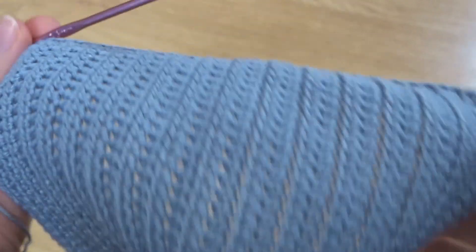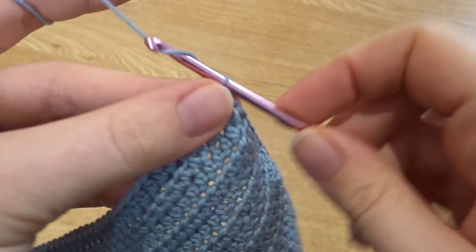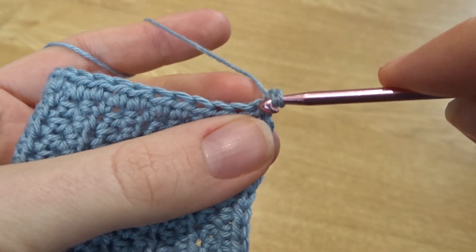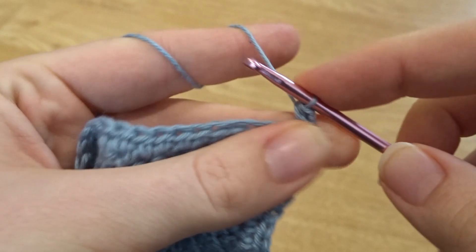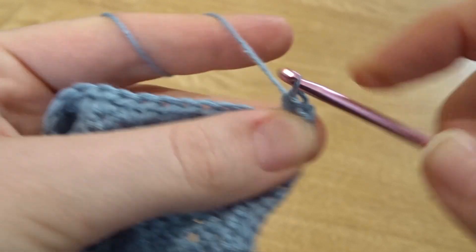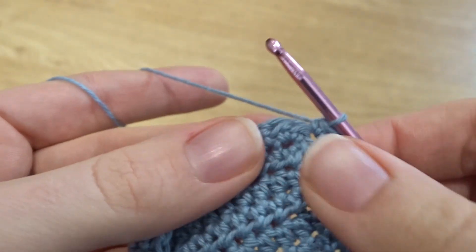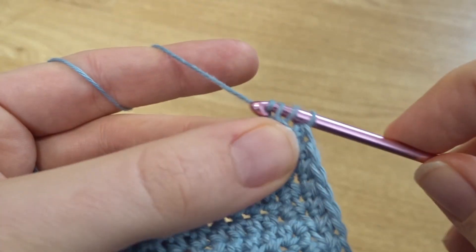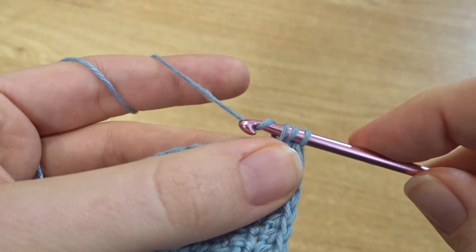I've finished one row of half double crochets all around the two sides that make the triangle of the bra cup. I'm going to chain one, turn my work, and do exactly the same thing back around, then once more — so I'll have three rows total, ending back on the side where we started. Remember to add those two half double crochets when you get to the corner at the top. If you don't want it as wide, you could just do one row, but three rows helps make the bra cup more proportional — especially for a bigger cup where you might need that extra coverage at the top.